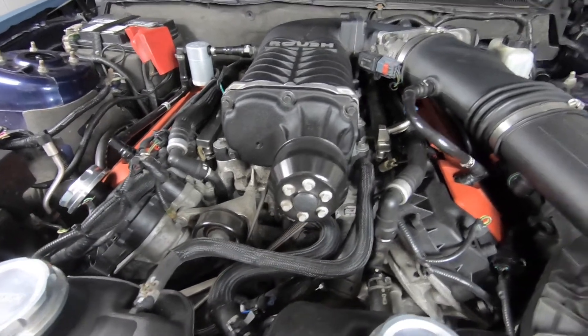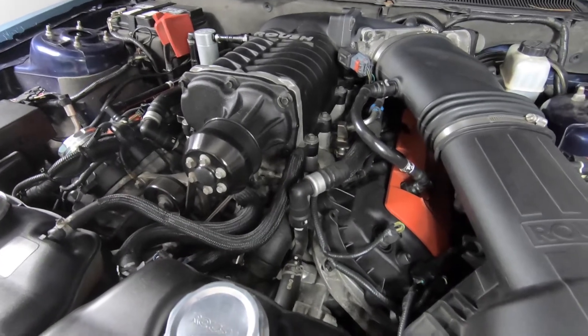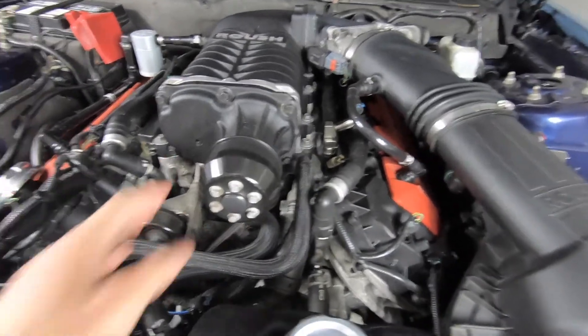supercharger, it is definitely the Roush. With the Roush you have the warranty, and you do get a significant bump in horsepower. This particular supercharger is a Roush Phase 1 supercharger — you can see by the bigger pulley right